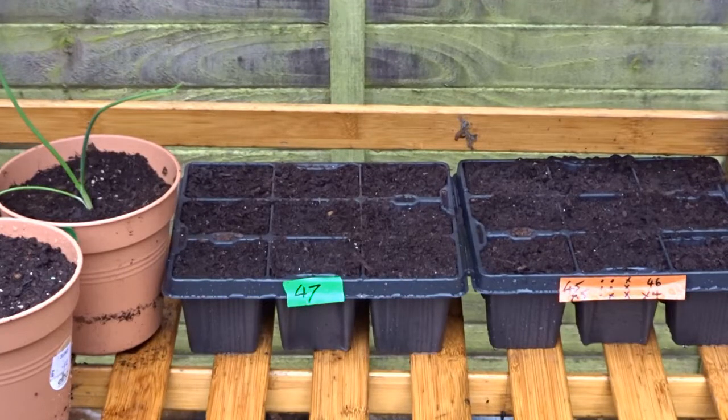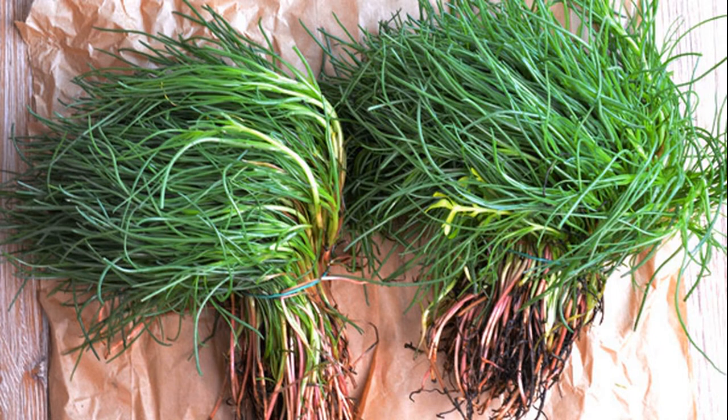Agretti — saltwort — is a sort of herby thing. Apparently it's the thing that Italian chefs are fighting over, so if you know any fighting Italian chefs, give me a shout because I'll have some for them later in the year.